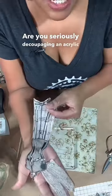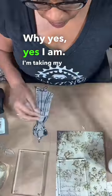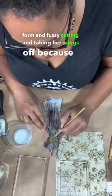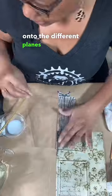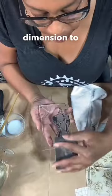Are you seriously decoupaging an acrylic frame? Why yes, yes I am. I'm taking my dress form and fussy cutting and taking her wings off because I want to decoupage the different portions of my design onto the different planes of the acrylic block to add dimension to the project.